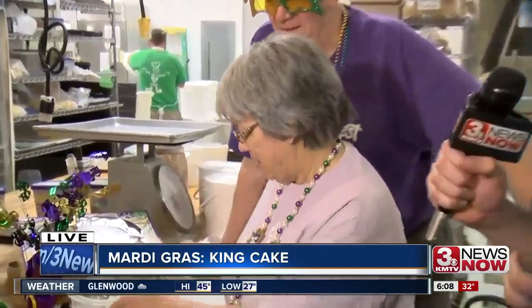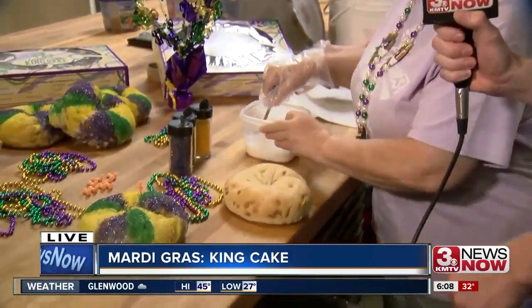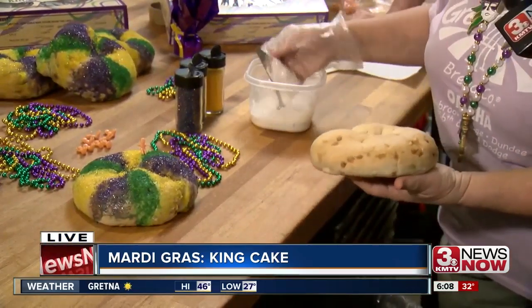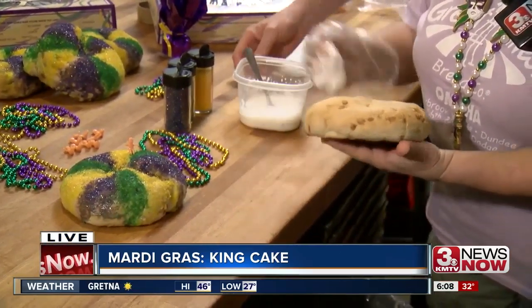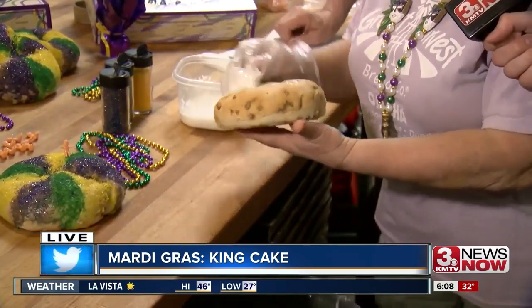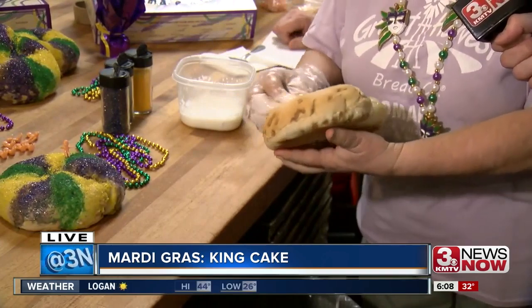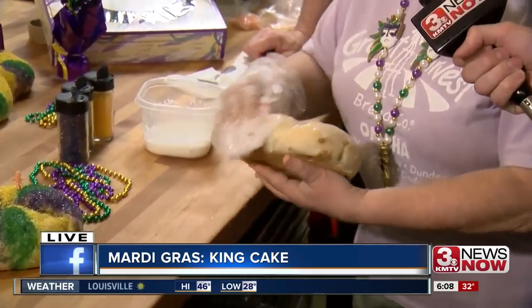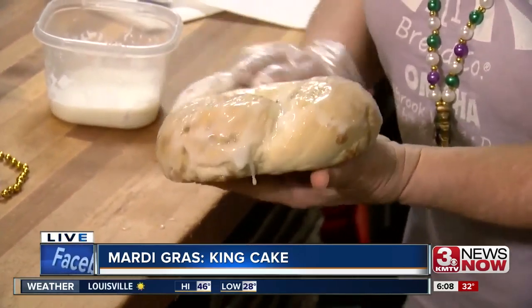She's going to show us how to top one of these off. So this is some cinnamon bread — a cinnamon loaf — and it's always kind of a messy thing. I'm going to put my glove on and dip it in and basically smear this until it's all covered. It's an almond glaze that we're using here. It smells so good too — really good.